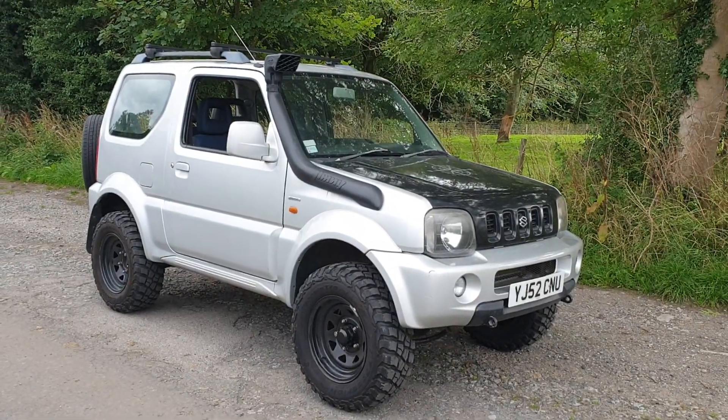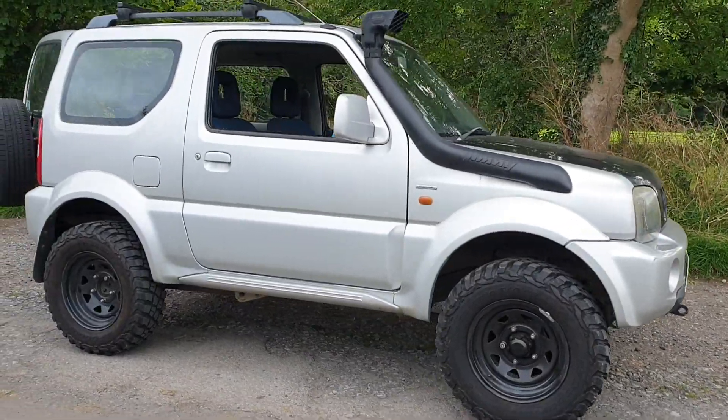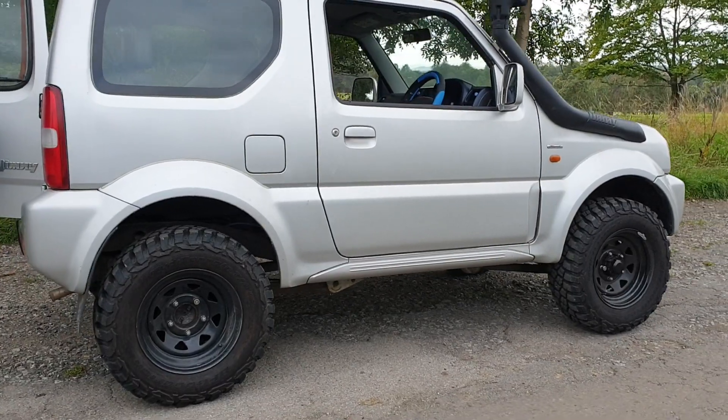Right, here we go guys — little Jimny, cracking little thing, real smart tidy looking little thing. It's clearly got a bit of a lift on there and some BF Goodrich mud terrain tyres.